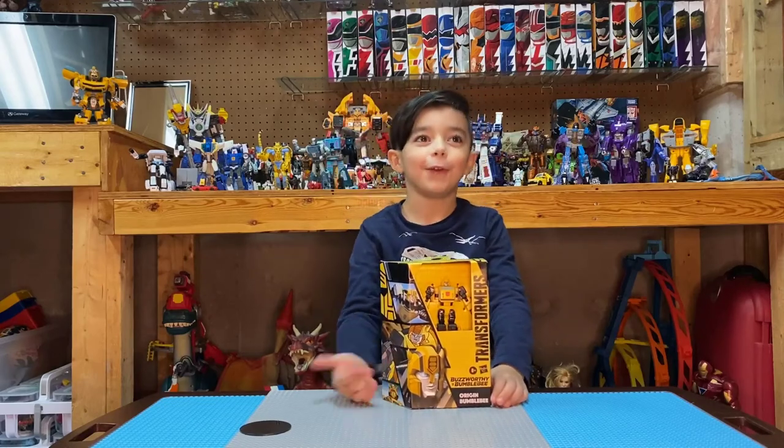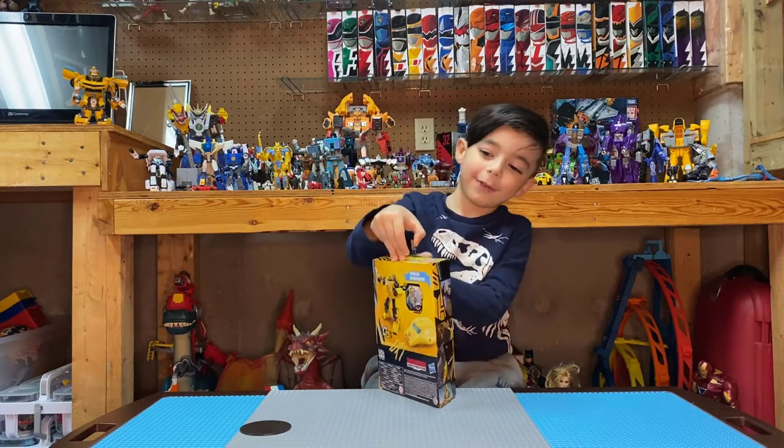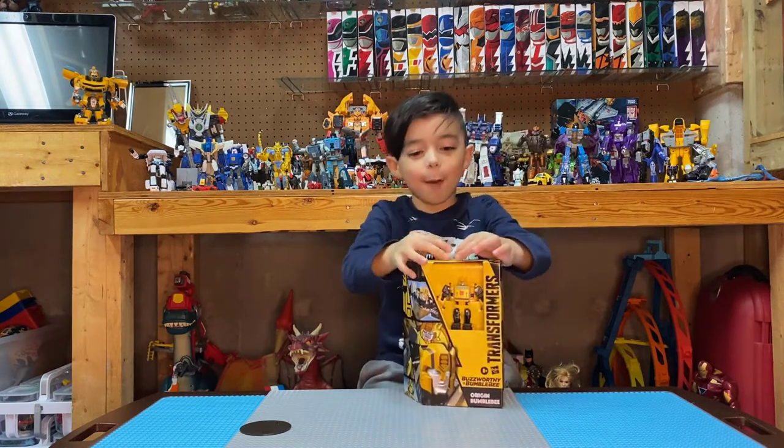Welcome to Noah's Toy Review. Today we're reviewing Bumblebee.